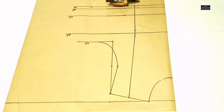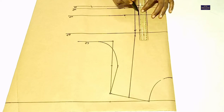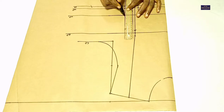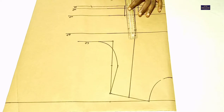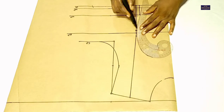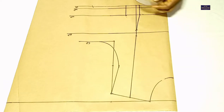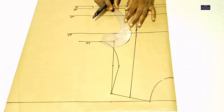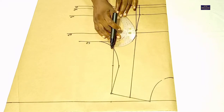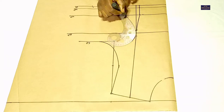So I'm going to connect these points together. I'll connect this one with a straight line, and I'll connect this. I'm going to use my curved ruler. This is how I'll do it — I'm going to connect this point to this point.